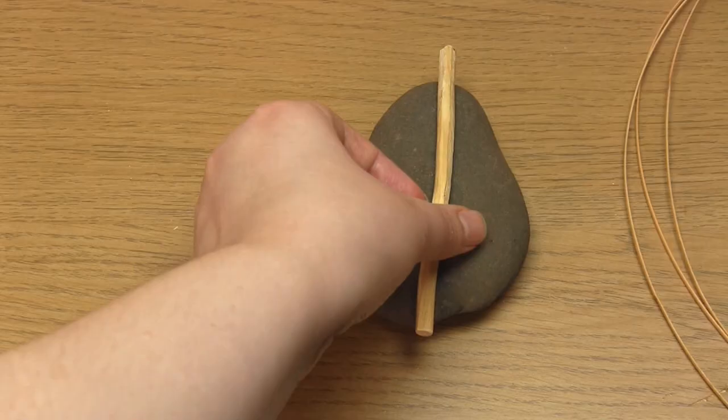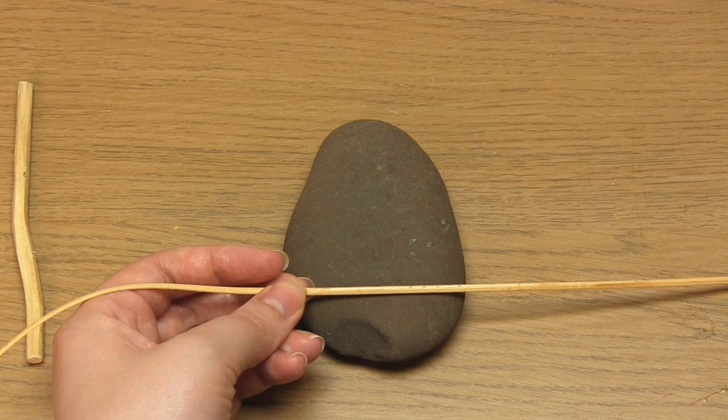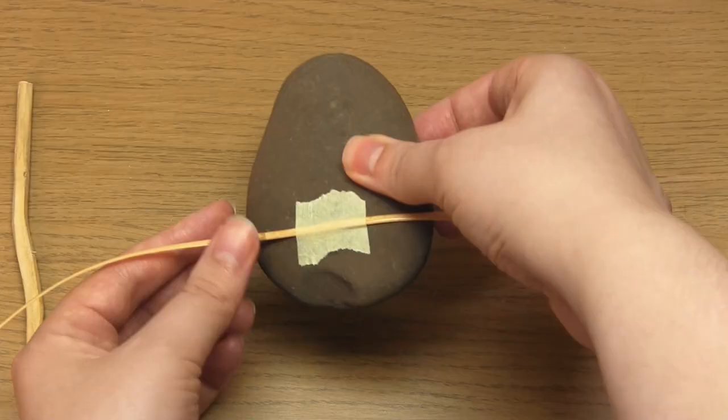Once soaked, place the end of the cane under the pebble with the end on the left. Also make sure that the flat side of the cane is against the pebble. Throughout this process you can use your hands to keep the end of the cane in place, or you can use some masking tape to help you. You want this cane to stick out by at least several inches.